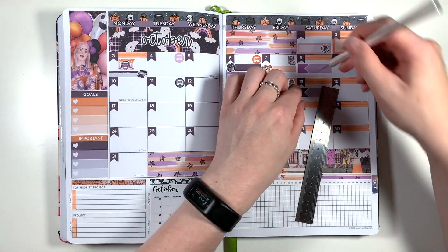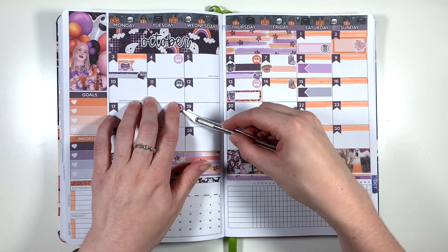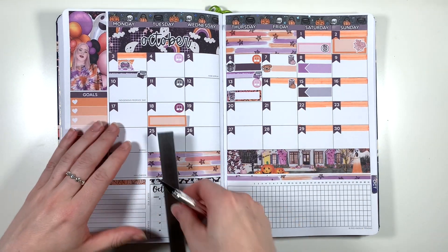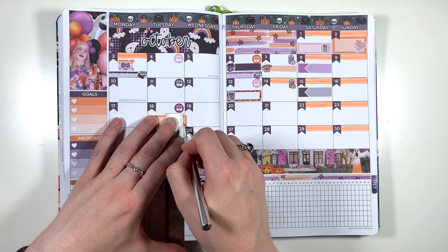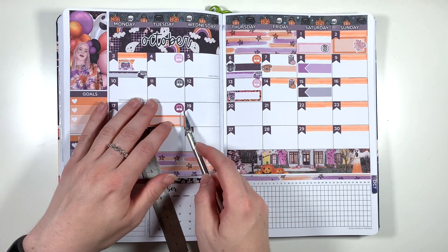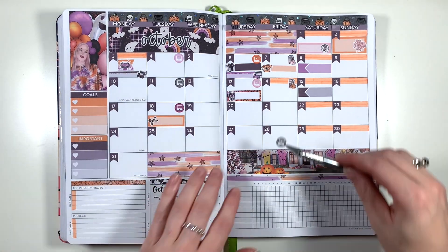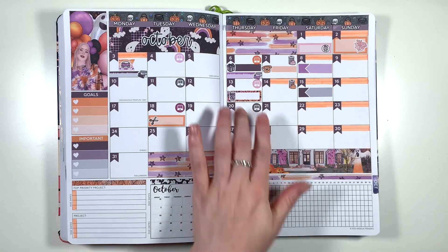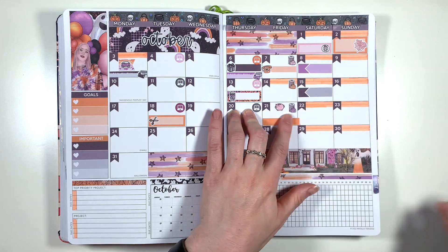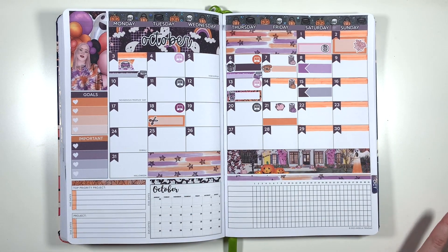Moving on to the third week in October, I'm starting off marking in working from home again using one of the laptop icons from Planner Face, and then marking in — using a regular quarter box and the scissor doodle from the kit — that I'm getting my hair cut for the first time in about a year this Tuesday. Why has it been a year? Mostly because I don't like going to get my hair cut: it's loud, it's bright, I have to make small talk with someone I don't know — it just never seems to be a priority.